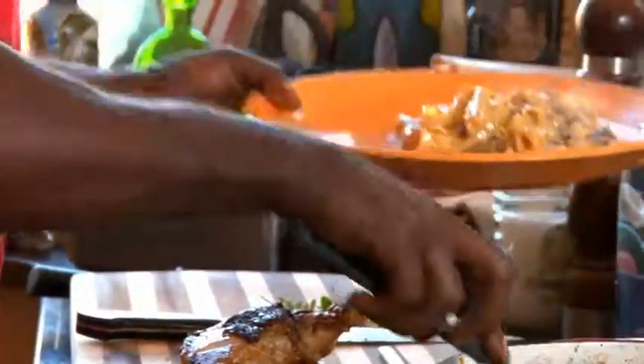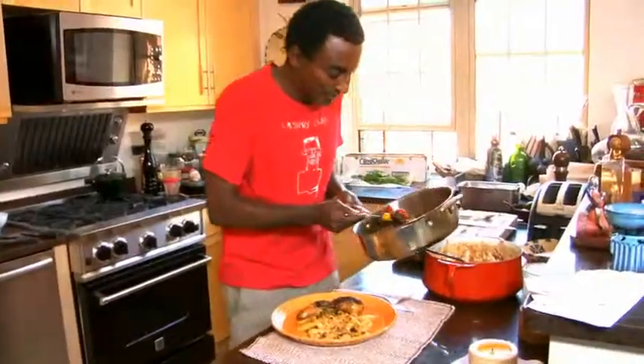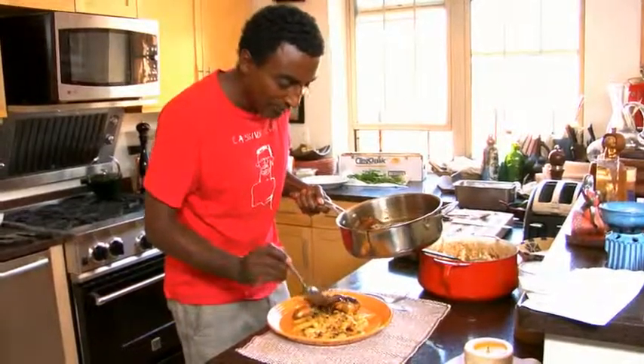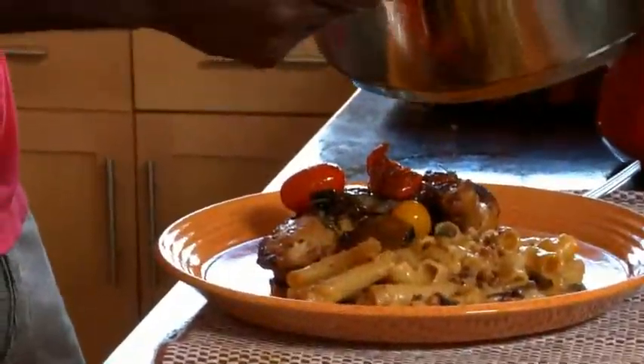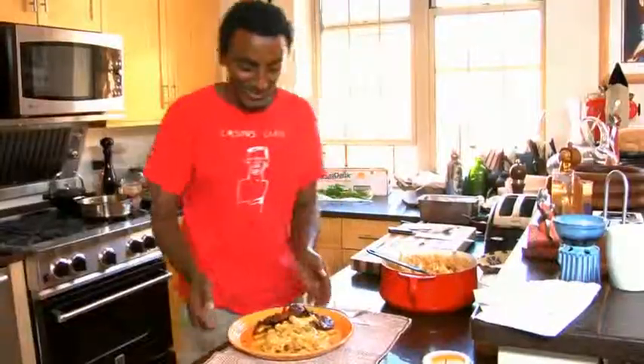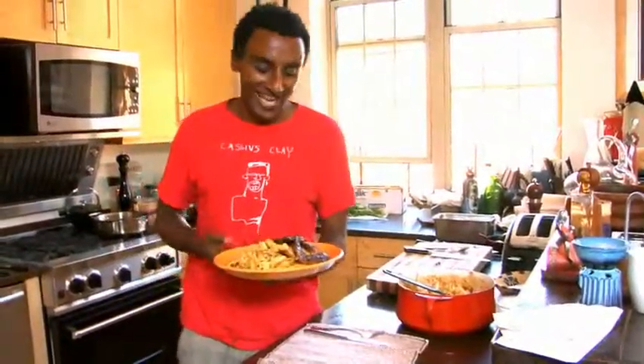This chicken has now rested for about 8 to 9 minutes, which is extremely important. Beautiful — smells fantastic. Put a little bit of the juices, the natural pan juices. We have a little bit of tomato and garlic. So now the real reason why I became a chef — to eat. Good old roasted chicken with mac and cheese.